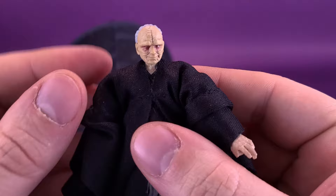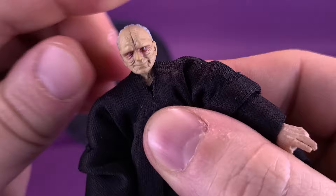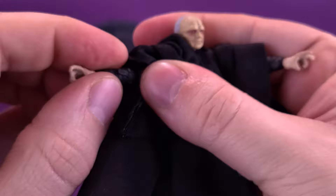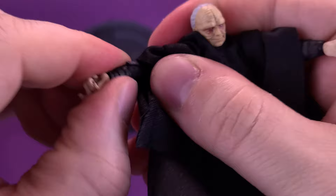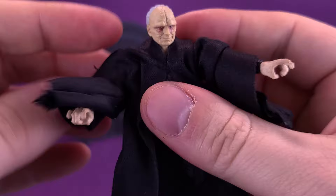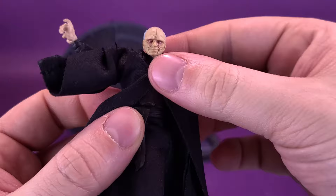Before we put this back on, it's probably a good idea to look at the figure's articulation. Starting with his head, which is on a ball joint so it can rotate all the way around — it looks down, it looks up, and it can look back and forth. Figure does have an elbow bend; there's a hinge joint right there — it bends back and forth, rotates this way, and the hand also rotates all the way around. His shoulders can do almost a full rotation, though you're going to be tightening the fabric as you're doing it.